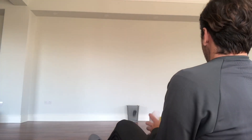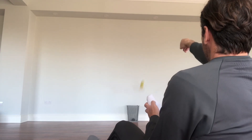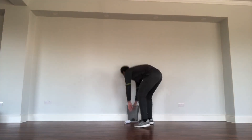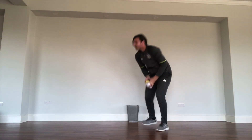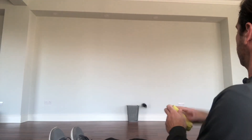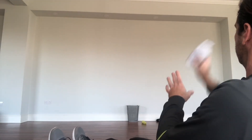All right, are you ready? Let's give it a go. Not so good, Mr. Costas. Five sit-ups for me. Let's go again. Save my life. All right.